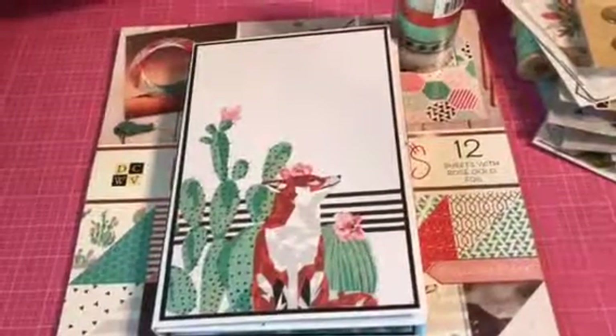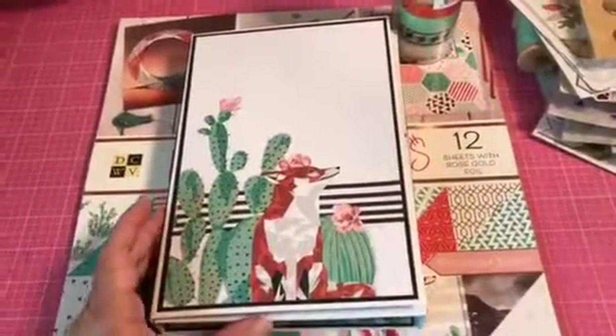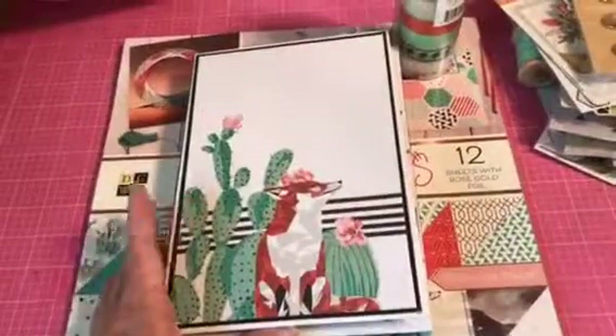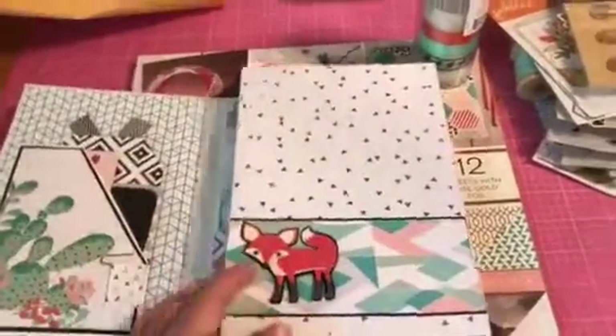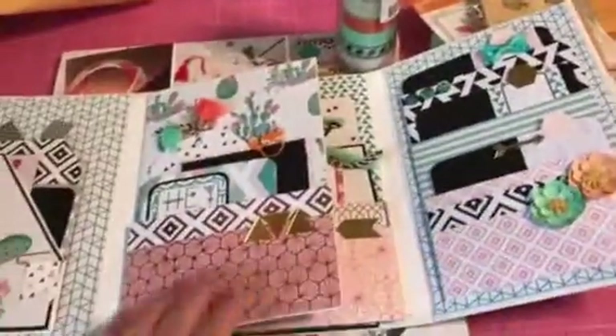I made this little album and it was really easy to make. I used a tutorial from YouTube — I think it's my sister's scrapper channel, I'll link it below. It's a tri-fold album and you can actually fit a ton of photos into it.